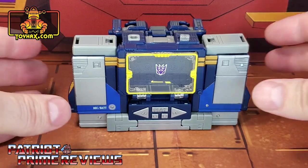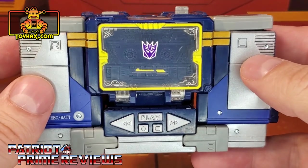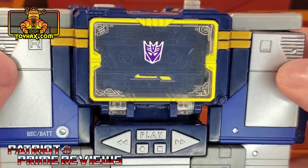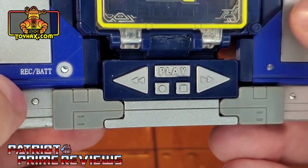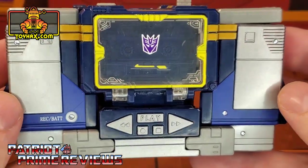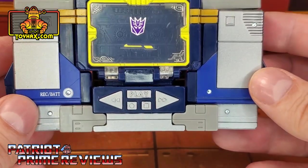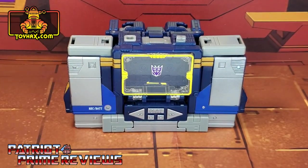In micro-cassette recorder mode, straight out of the packaging, Soundwave looks great and retains a lot of the paint applications from robot mode. There are a few sculpting differences — you see the right and left with the molded-in speakers. Down on the buttons you've got play, stop, record, fast-forward, and rewind. The record battery right there. Not a lot of new paint applications, but this guy looks good. This is the Soundwave we were waiting on for years — he doesn't turn into some weird spaceship. There is Soundwave in micro-cassette recorder mode before and after.